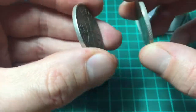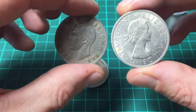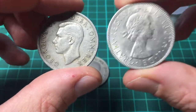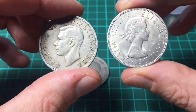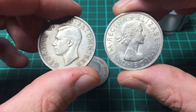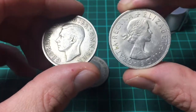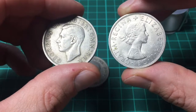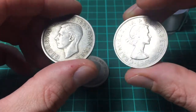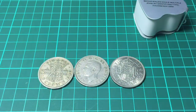They're exactly the same size but with different heads. If you ever wonder why monarchs are facing different ways — when a monarch dies, the next monarch faces the opposite direction. So when Queen Elizabeth dies, the coins will have King Charles on them. He'll be facing the left, the same as his grandfather. And then when William takes over as King after him, he will be facing the same way as his grandmother. There's an interesting fact.